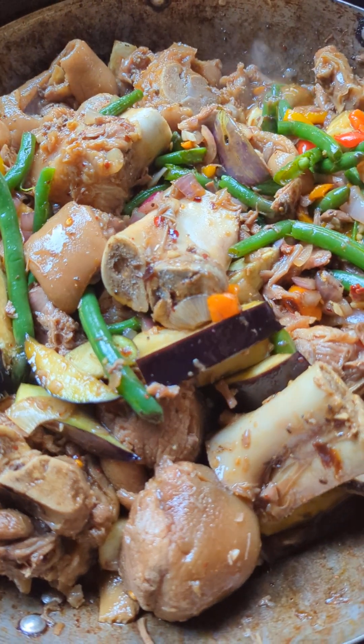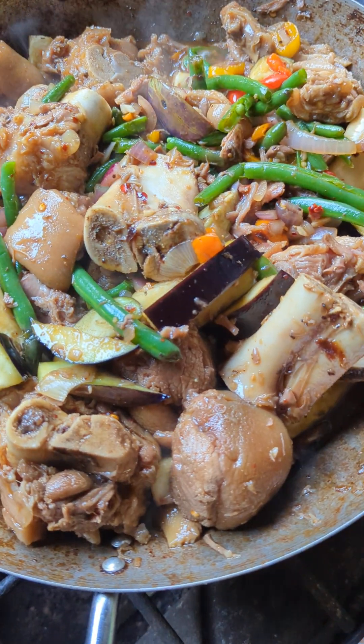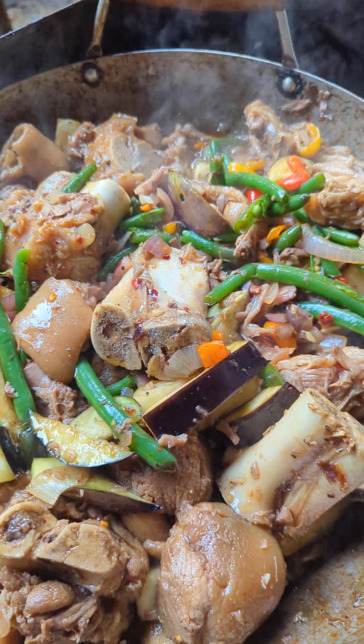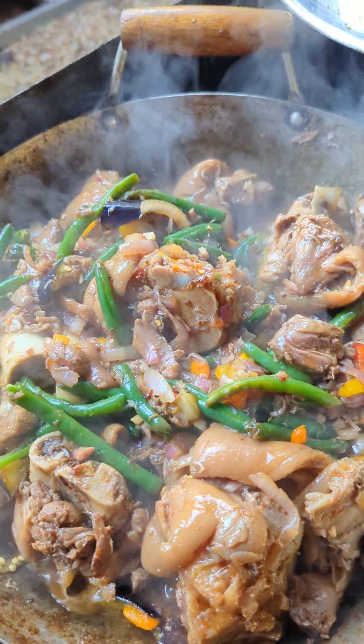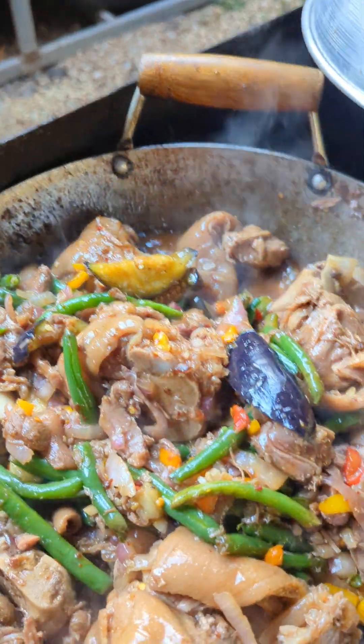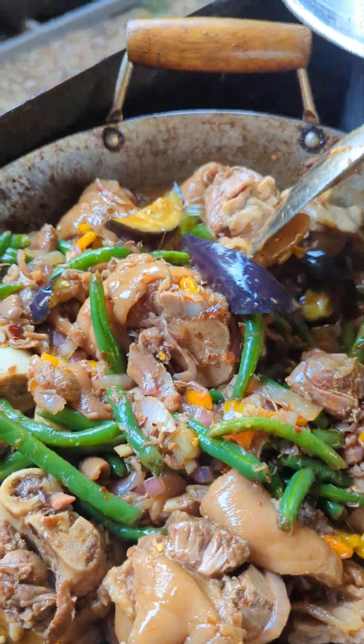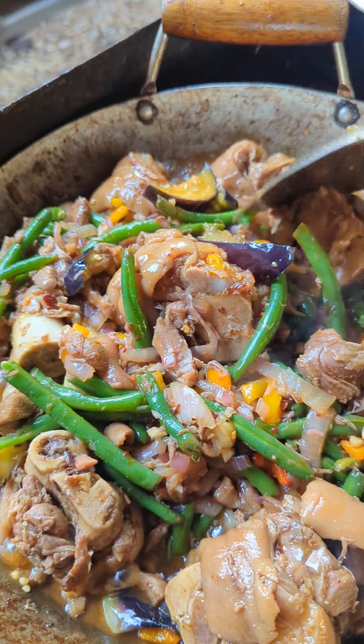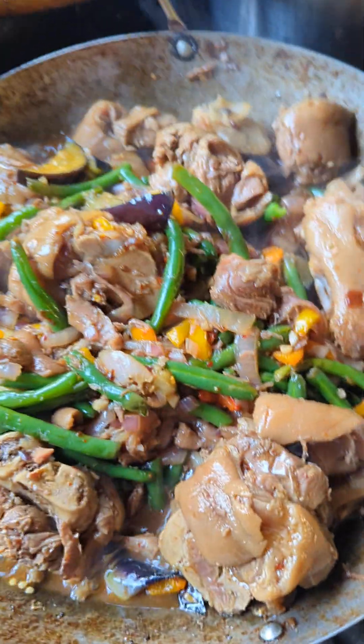Just added the eggplant and put a little bit of salt and pepper. And I'm going to let it simmer for probably five minutes. And here it is, mga kayo. It is done. We are fixing to eat. Thank you for watching, my boy.